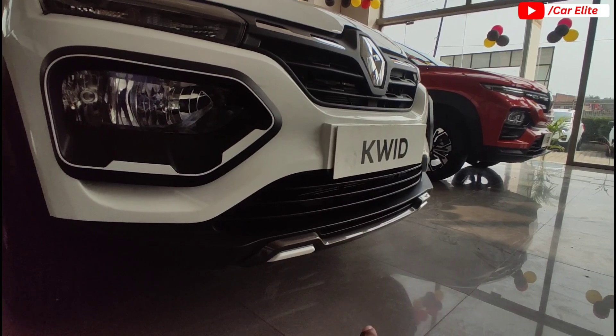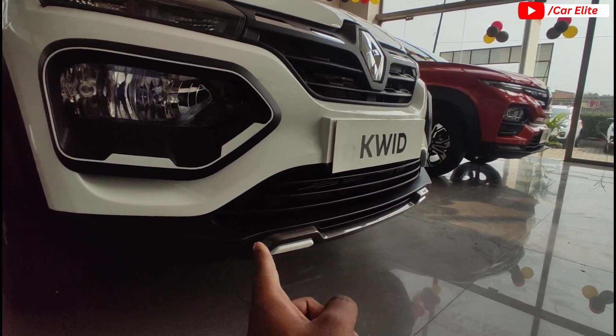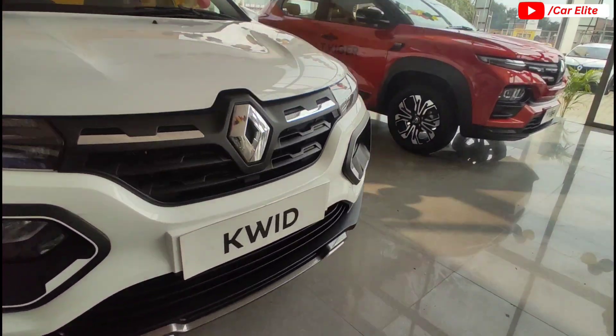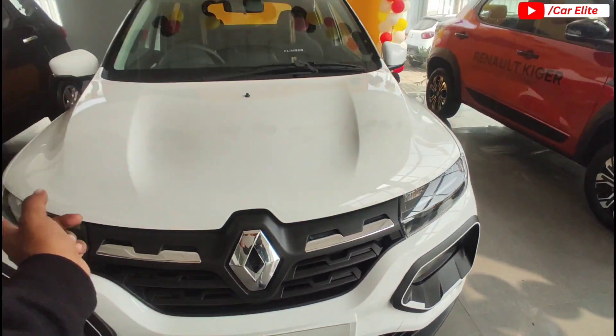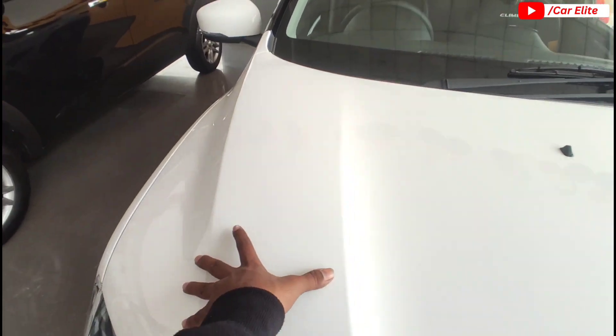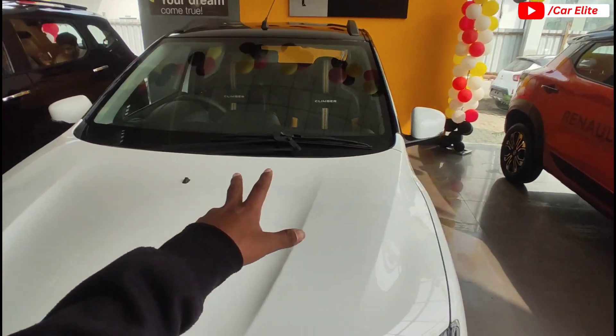There is an under-grey finish on the skid plate, with white treatment on the lower grille. You get a horizontal plate, a black number plate holding setup, a towing hook setup, and a hood with a washer. The vehicle has an aerodynamic shape with wiper placement on top.